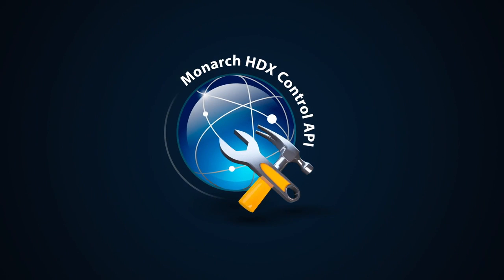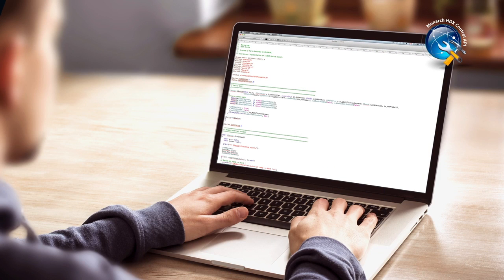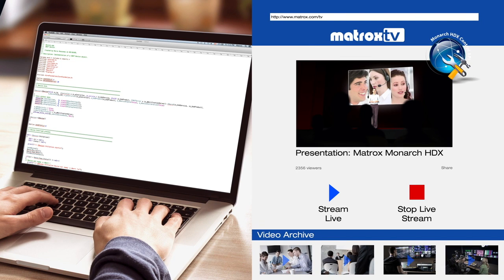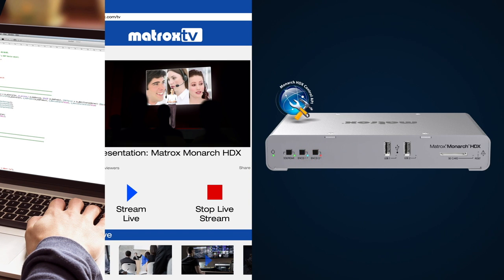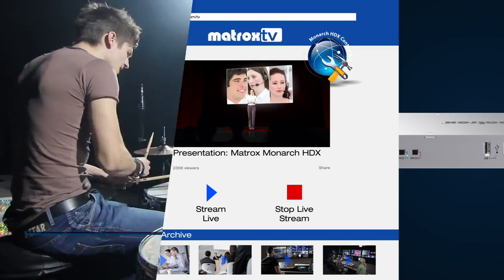The Monarch HDX DevTools and Control API allow organizations to customize the application, providing them with a unified, consistent, and branded user experience. The automatic configuration tools can be used to set all encoding and destination settings, while the HTTP-based API lets system integrators create their own control software to start, stop, and set streaming bitrates and destinations.